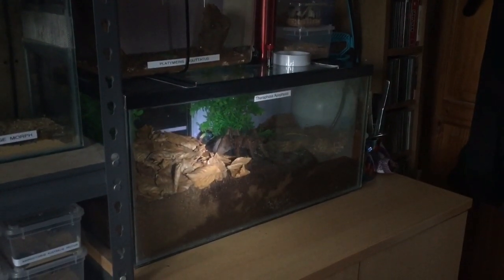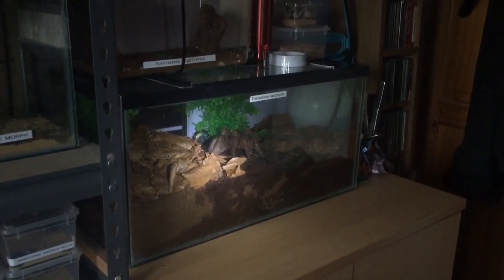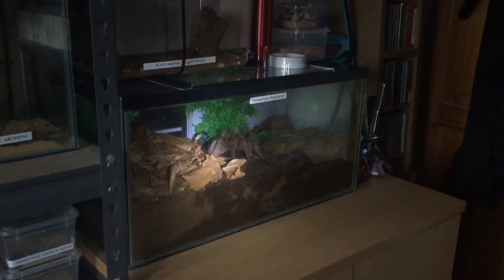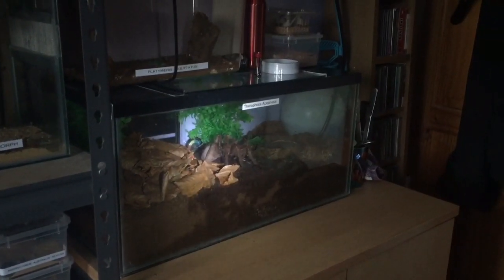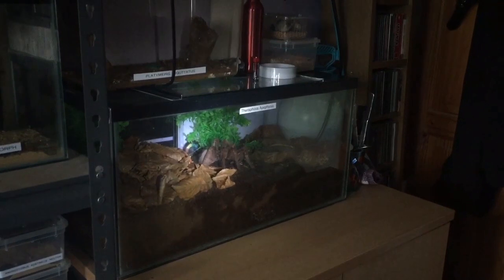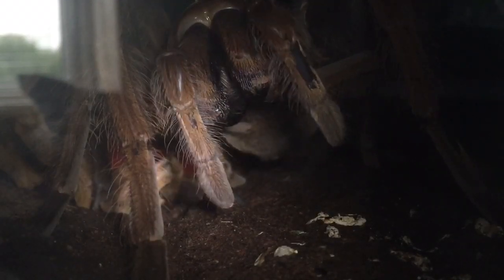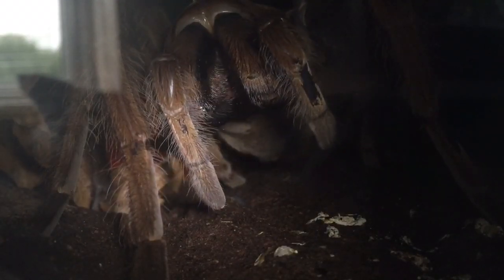Hi everyone, the Spider-Man here. I think it's time to do an update on my largest tarantula in my collection. As you can see, she's in the middle of the enclosure, which is a little bit rare for her — she's always cooped up in the corner by the water dish. So let's take a closer look.